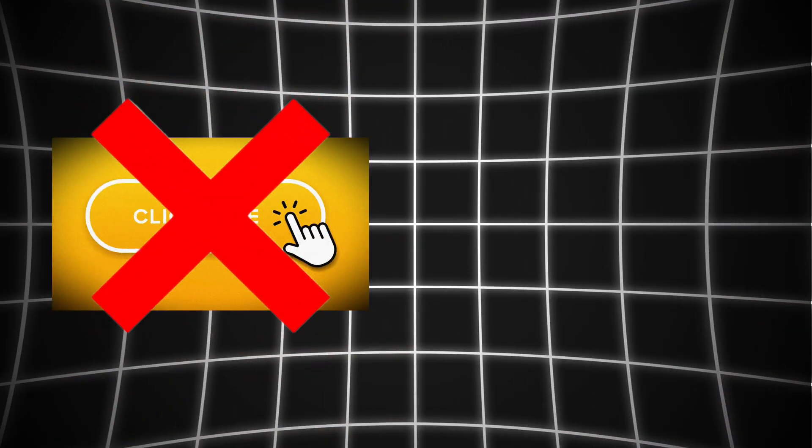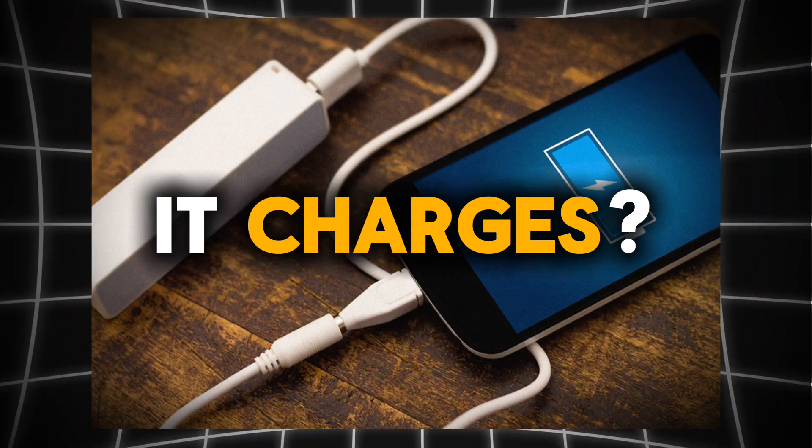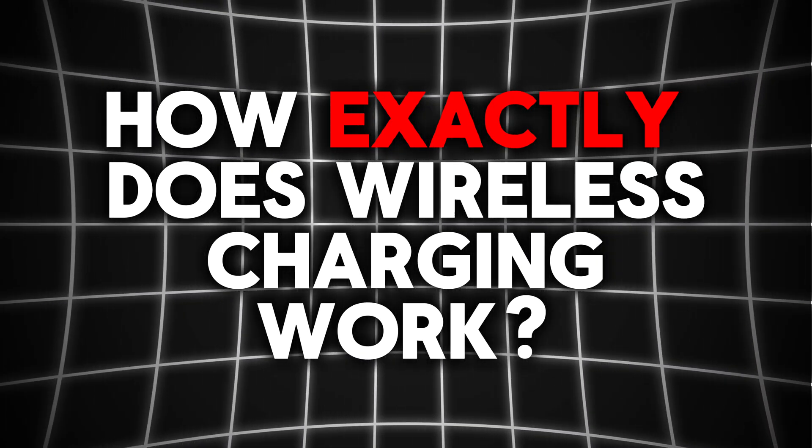You place your phone on a pad. No clicks, no cables. But it charges. How? Well, that's what we're going to be looking at today. In this video, I'm going to be explaining exactly how wireless charging works.